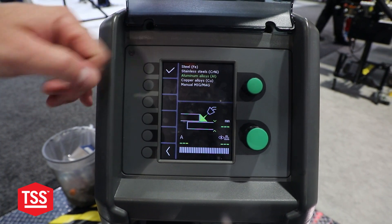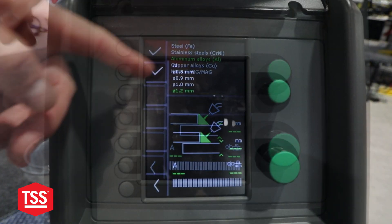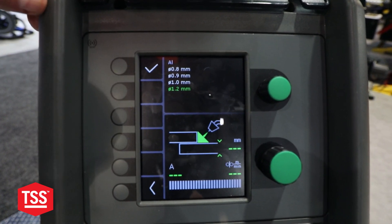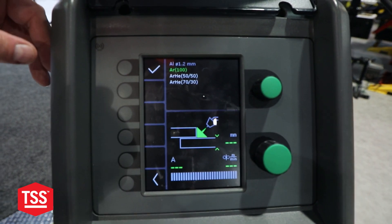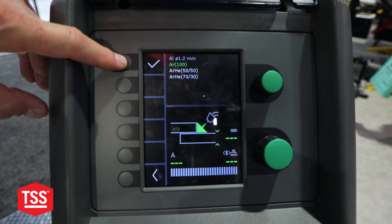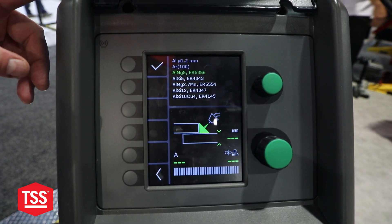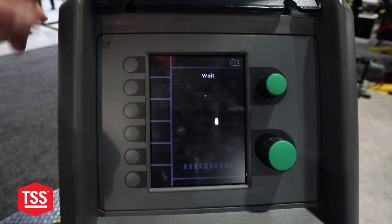Number one: what is the alloy you're welding? We'll say we are welding aluminum in this case. What is your wire dimension? It's 1.2 millimeter on this one. What is your shielding gas? For the aluminum we are using argon. What grade of alloy for the aluminum are we using? In this case, the ER5356.